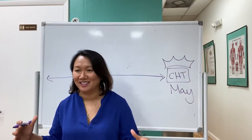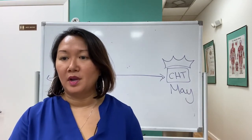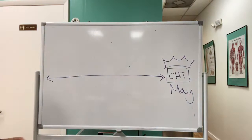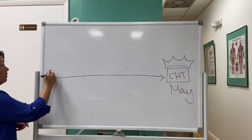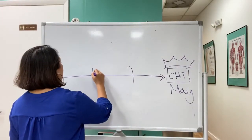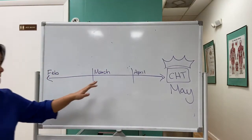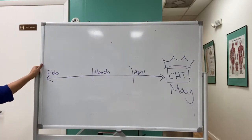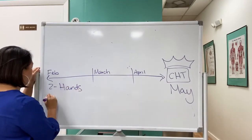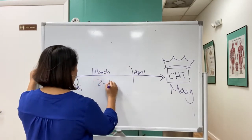To clarify: the two resources I used to study were 'Rehab of the Hand' and the purple book, which is for practice questions. So here's the breakdown — we have February, March, and April.